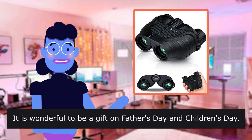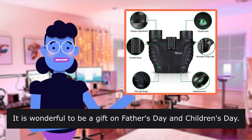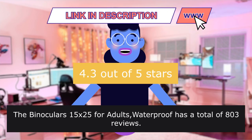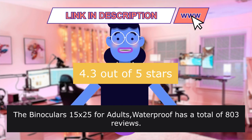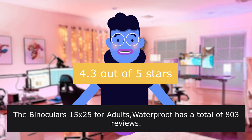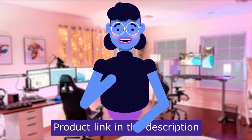The low light night vision goggles are more convenient for using and carrying. It is a wonderful gift for Father's Day and Children's Day. Rated 4.3 out of 5 stars. The binoculars 15x25 for adults waterproof has a total of 803 reviews. Product linked in the description below.